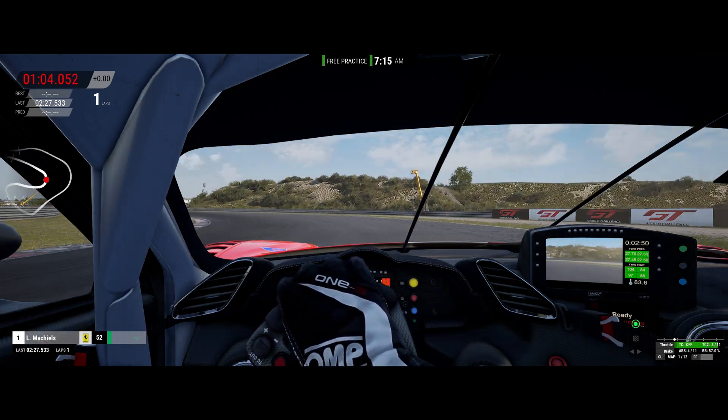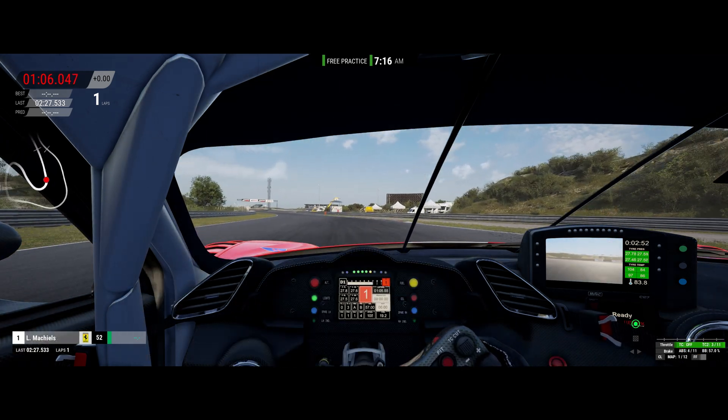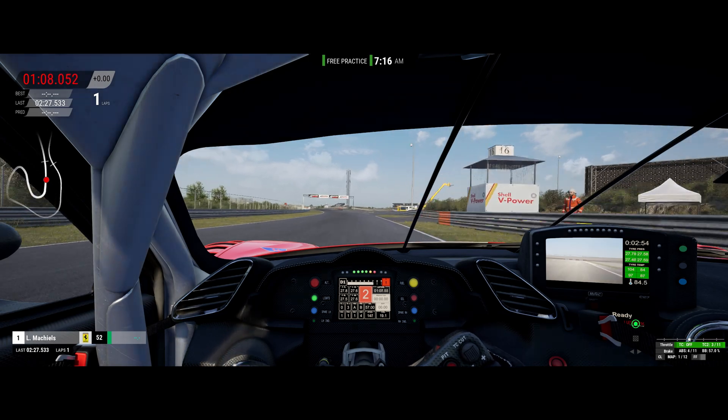When your force feedback is set up just right, you can catch slides like that in ACC. Hello, it's me, Jiral, and a warm welcome back to the channel. Today's video will be going about setting up the two most important force feedback settings for any wheelbase, on any platform, on any sim. Once you get these two most important settings dialed in, then you can start fine-tuning your steering feel by playing around with the other force feedback settings like road effects and so on.